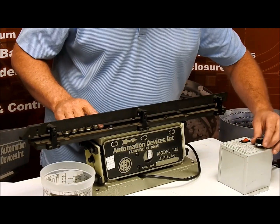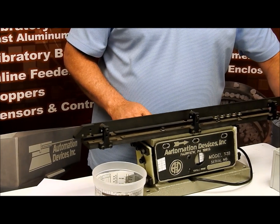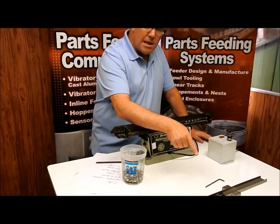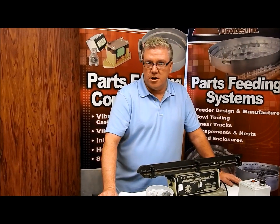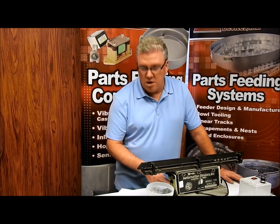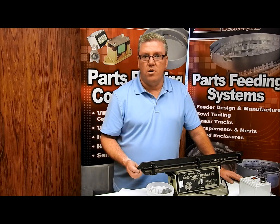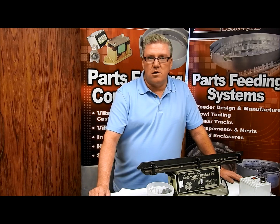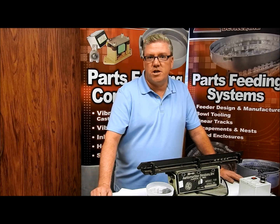If I turn it down some — just because I want it to go smoother and a little quieter — you can see that's still traveling pretty fast. The good thing is I simply made a one-screw adjustment going from a very lightweight track to a heavier track, because going from two pounds to seven pounds is a considerable weight change. It just took a little patience. Knowing the track was heavier, I knew to move the screw up. If you have any questions, feel free to call into Automation Devices — we'll be happy to help you out. Thanks for checking in.